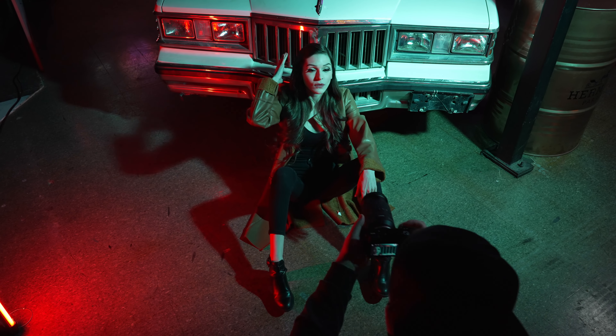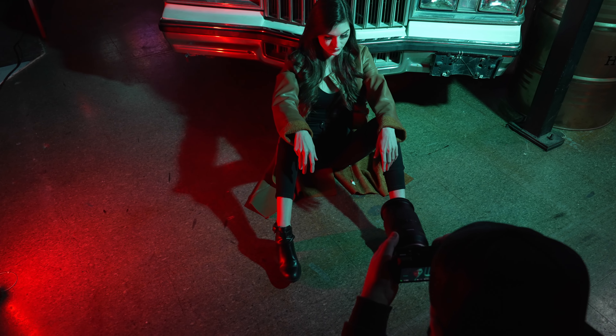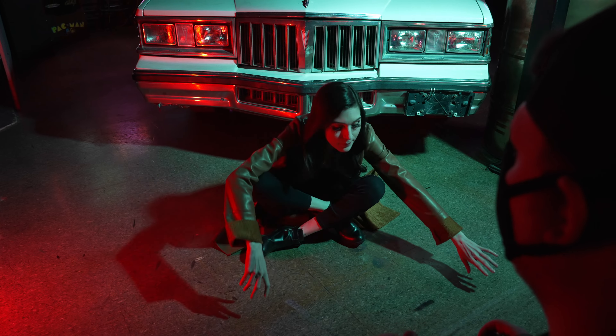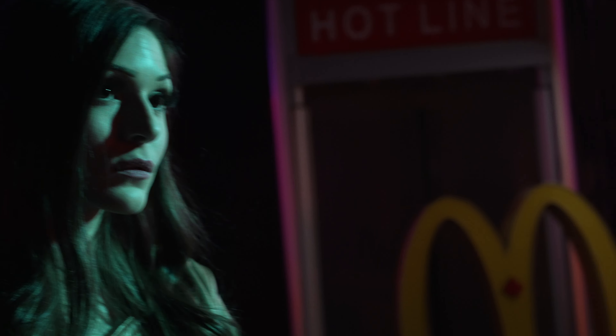I'm going to try and get a nice headshot at 70 millimeters here. Maybe it makes more sense if you're sitting on the hood for that. Look off to the side.